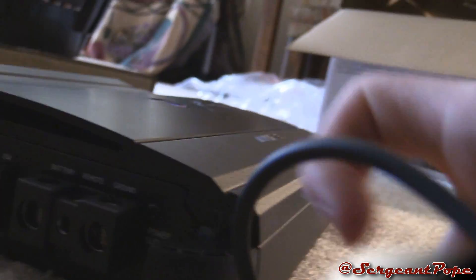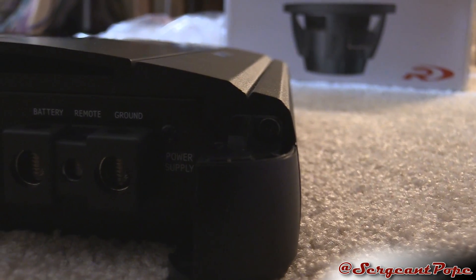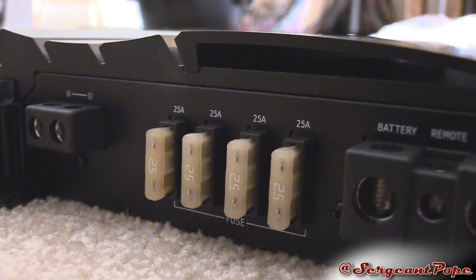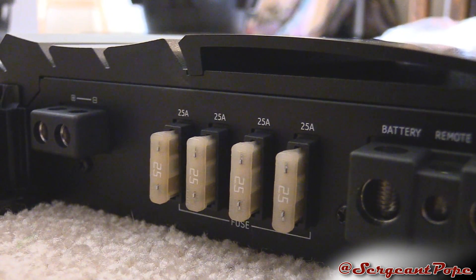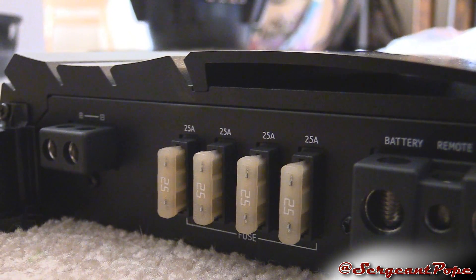On this end here, it just says 'power supply' — so that's just telling you where the power comes in. And then you've got 425-amp fuses right there.